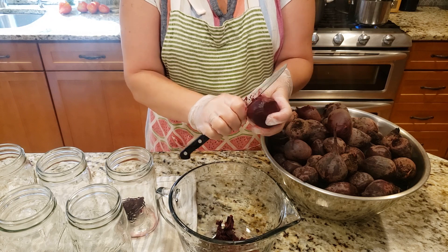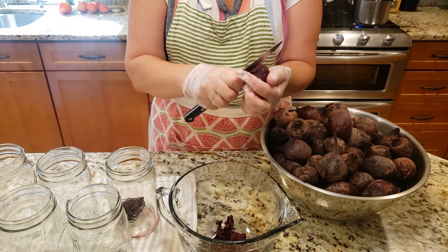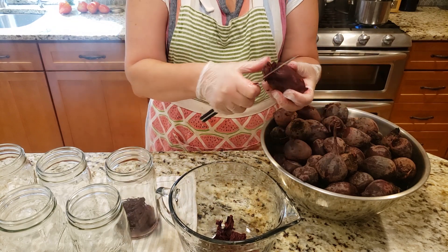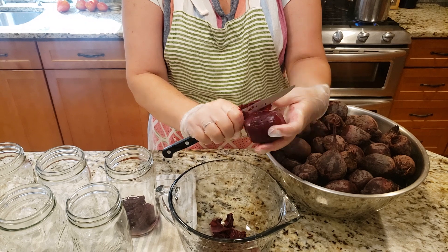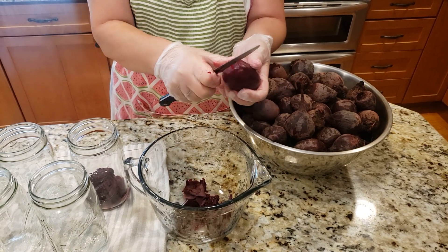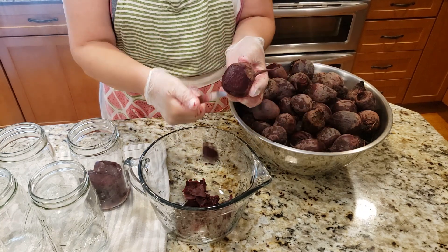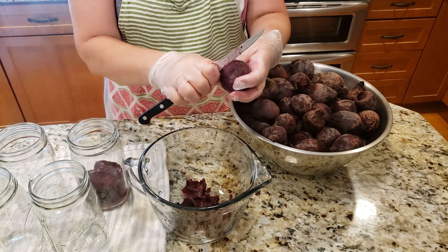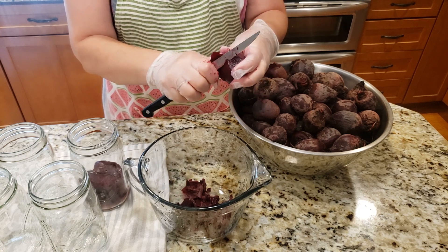The jars are hot because I just washed them in hot water, but I'm not sterilizing them because this is going to be a pressure canning process. This one was a little bigger so I'm going to cut it in half. I'm putting them into my quart jars — I prefer wide mouth but you can use whatever you like. I have a pot of boiling water on the stove, because after the jars are filled with beets I'm going to fill them up with boiling water.